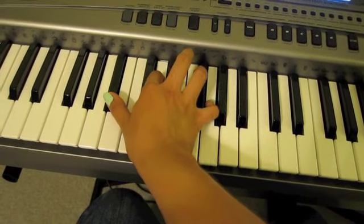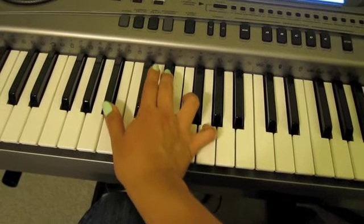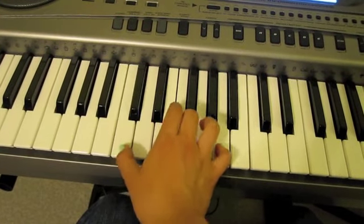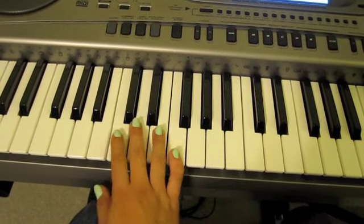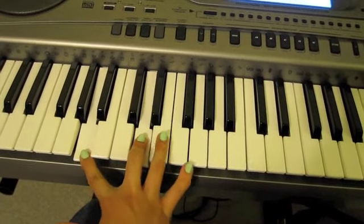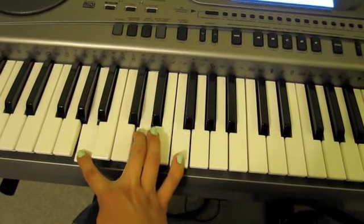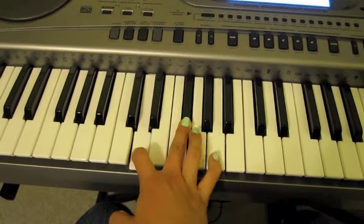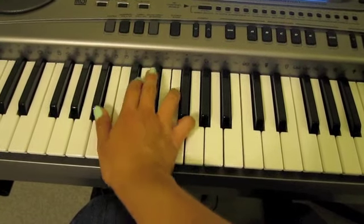And then there's an extra note in here. You're going to go back to this one and then start all over with the first chord, second chord, and then just like we learned the last part of it — if you don't remember. And then there's an extra note in there. So it's going to sound like this.